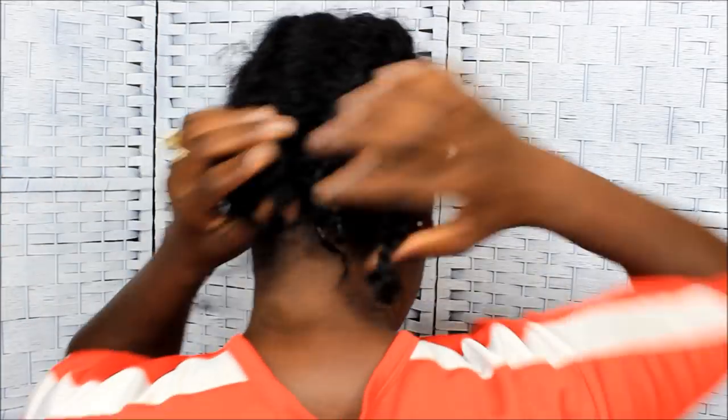I almost took this hair loose without recording this video. What's up y'all, this is your girl. I got a little glitter on my fingers — I just got done doing my nails, video coming soon.